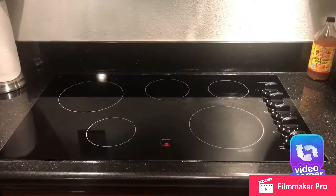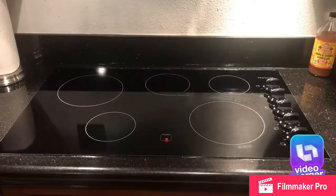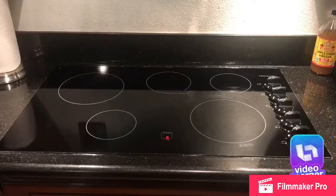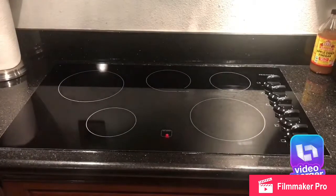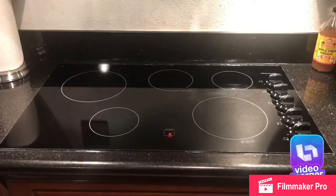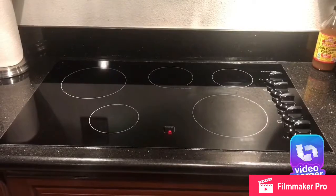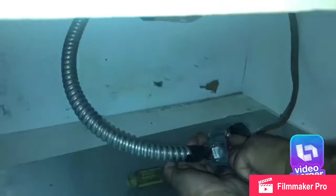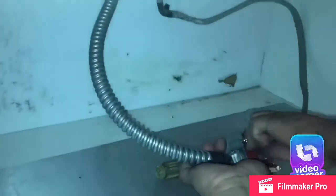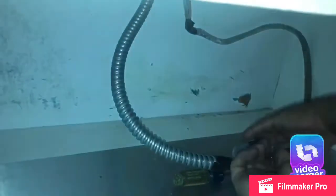Hi guys, I want to show you our new cooktop that we purchased at Lowe's. It's the Frigidaire electric cooktop and it cost $589 — I will post a link down below. It did take about a month to get here, it was out of stock. On the reviews I think it was only 24 to 20, it was almost five stars.